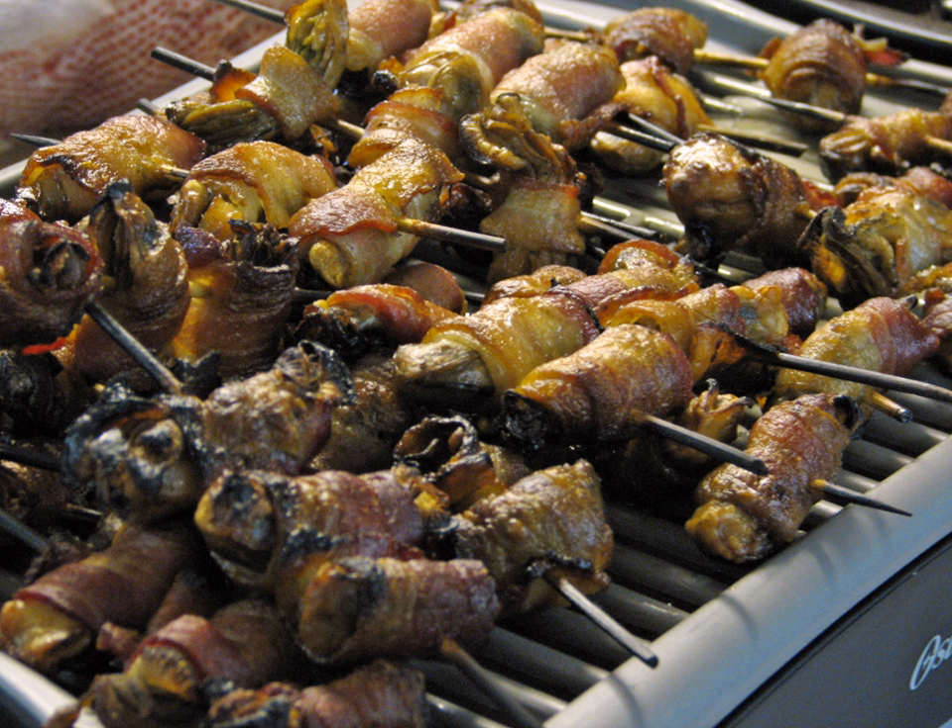This interchangeable use has been traced to a Chicago Tribune article and James Beard, who insisted that angels on horseback required ham as a wrapper, and that if bacon were used, what you'd have would be devils on horseback.